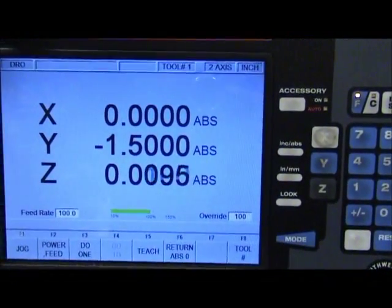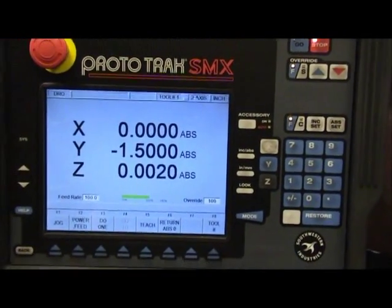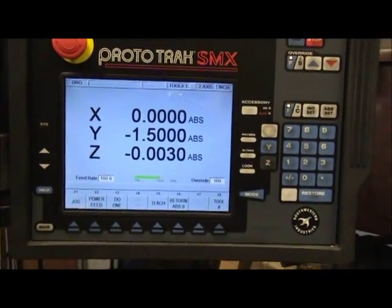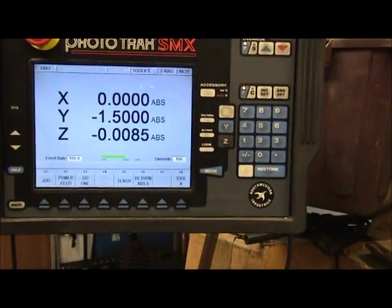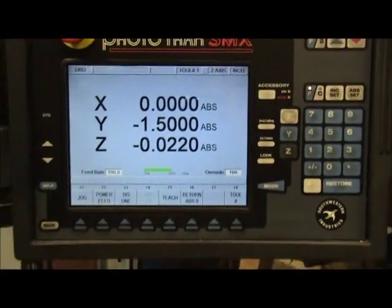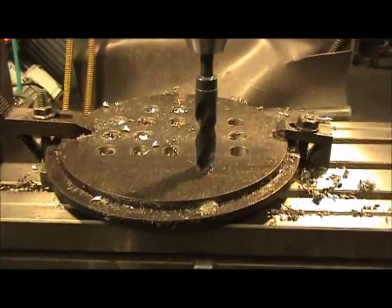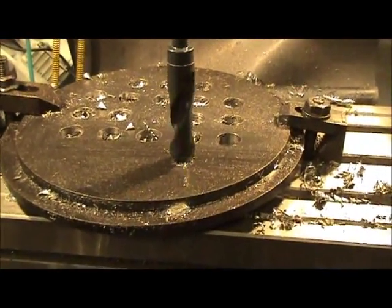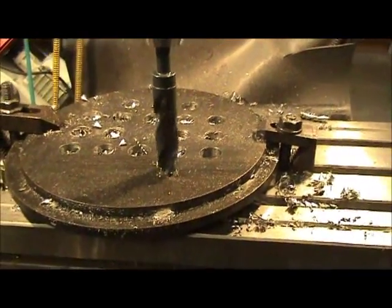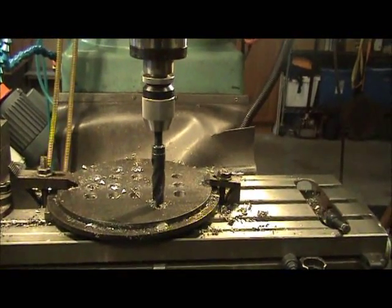The down feed is starting to work. It drills in about an inch for that drill bit to go through both of those plates. Although the plates are only three-quarter inch thick total, it still has to go through about an inch to get all the way through the second one.